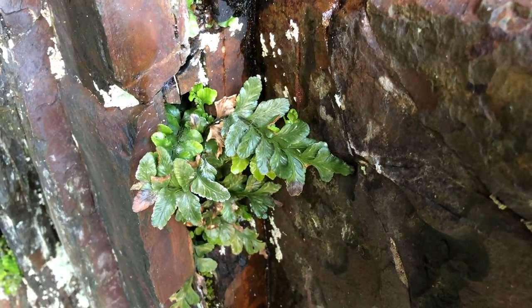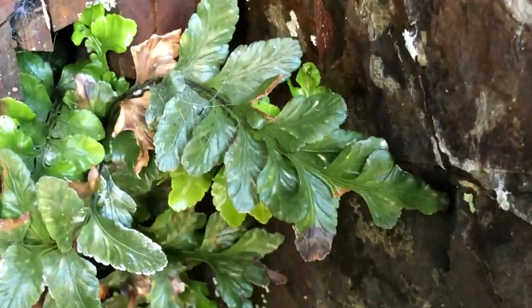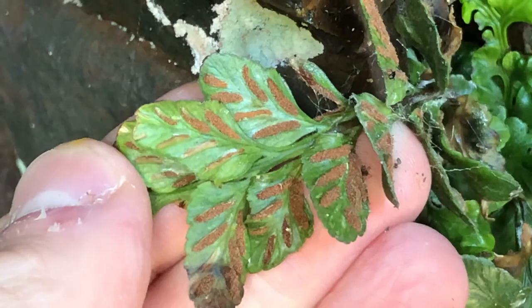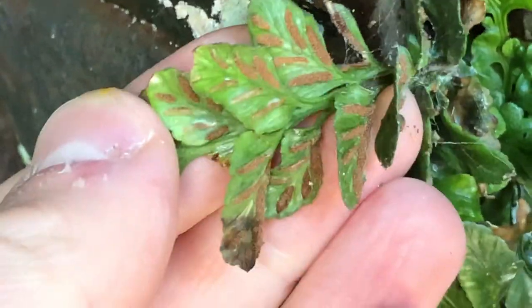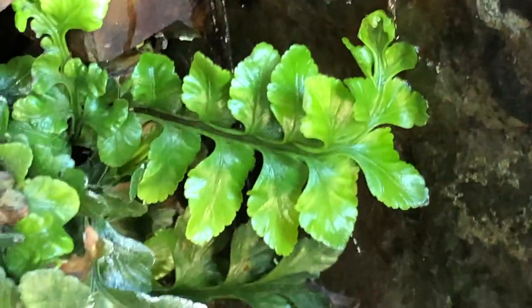This here is called sea spleenwort — a nice attractive fern that lives in sea caves. Turn it over and you see it's got these lovely sori; they're linear, and the pinnae themselves are quite rounded. Lovely.